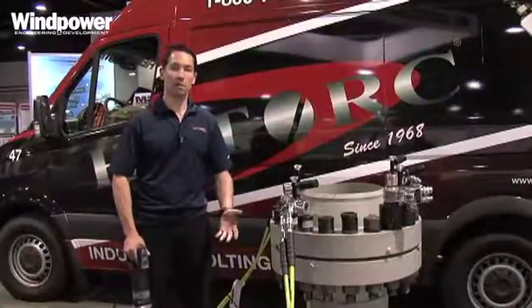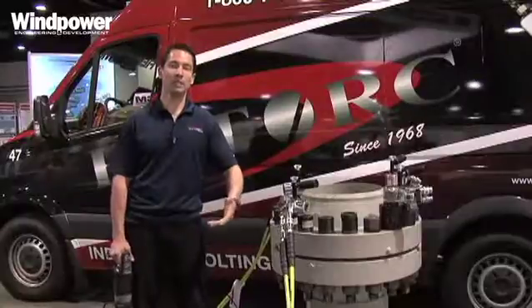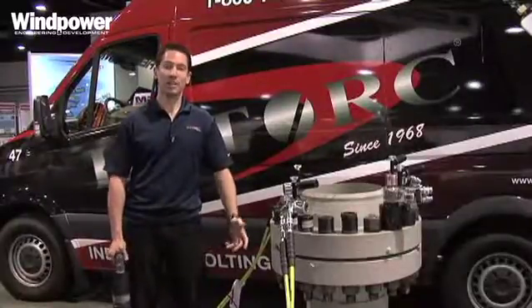We'll take the tools out, we'll do the repair right there. If we can't fix it immediately, you get a free loaner tool and the tools never leave your sight.